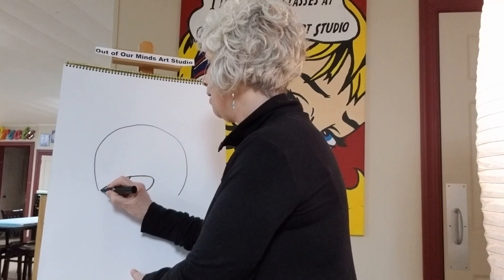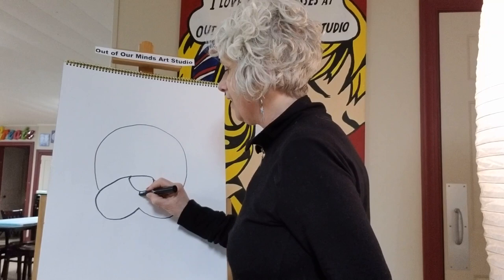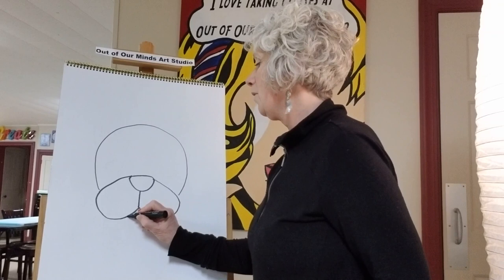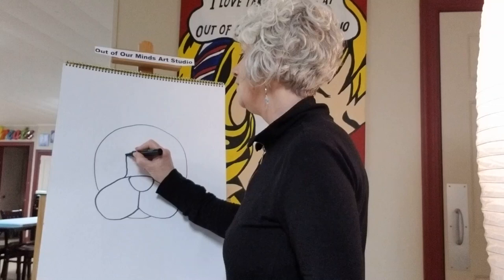Now we're gonna draw the bottom part of his face — kind of like a big upside-down heart, but the point of the heart would be missing underneath. Then we're gonna draw a little line that attaches the nose to the mouth, and we're gonna make the mouth down here with just a little line right like that. Now we've got the bottom part of our Boston Terrier's face.